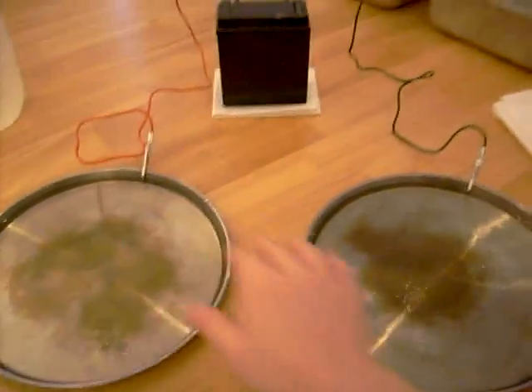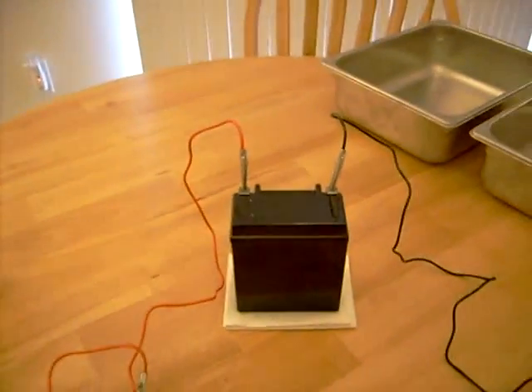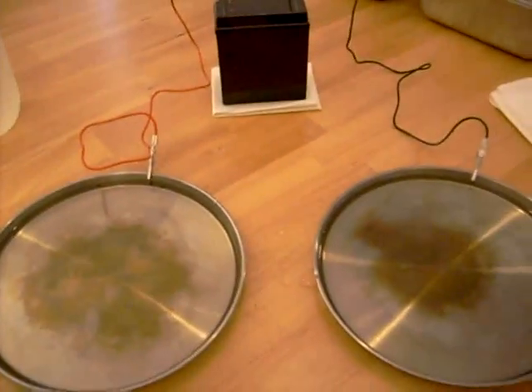You place both hands in these pans. One note of caution: do not let these pans touch, especially if you're using a battery that can deliver a high number of amps. Do not let these two touch or you will get sparks.